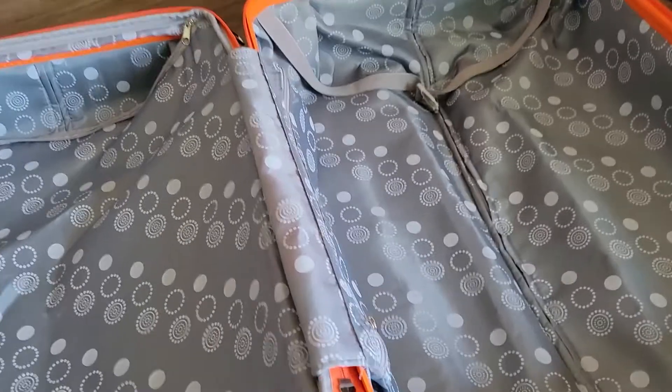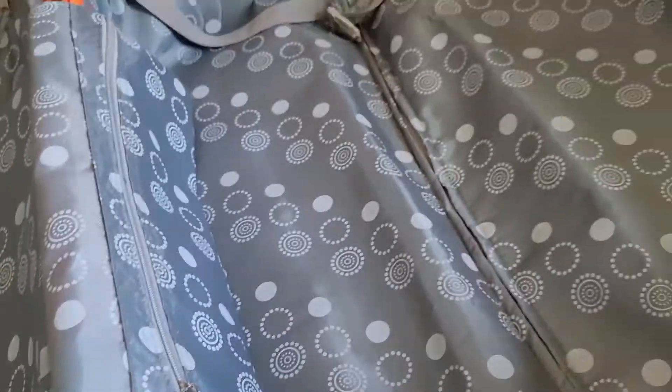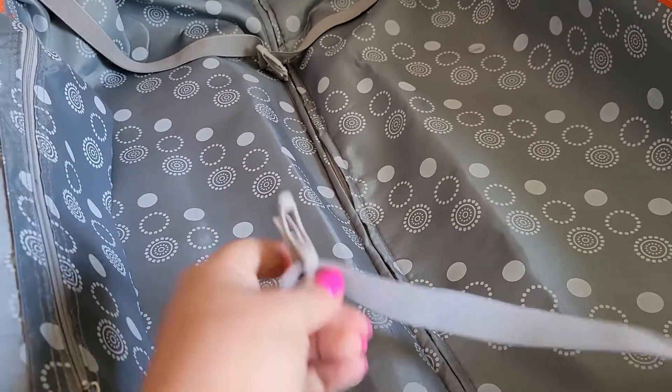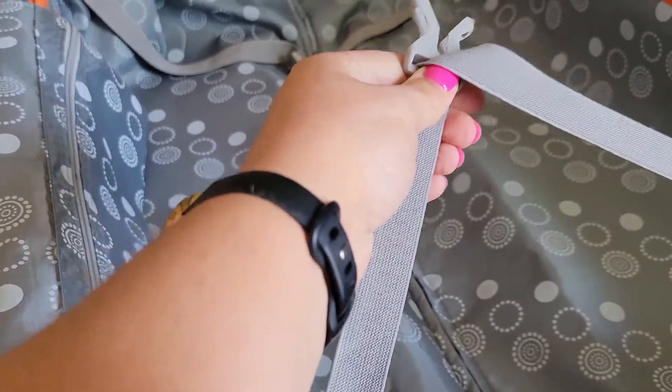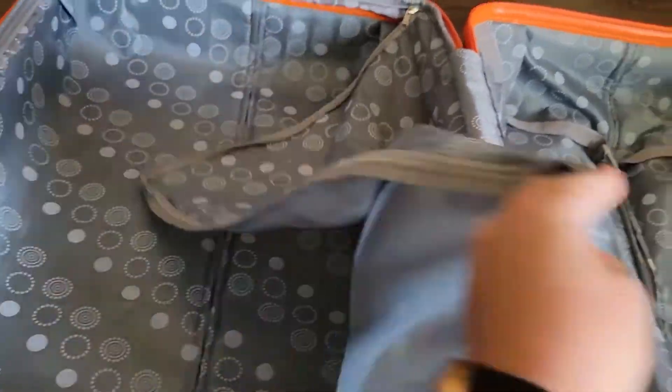Here's a look at the larger one. Of course you've got another little zippered pouch right here — the same thing in this one. Little straps to hold everything down, and a zipper compartment if you want to keep things separate.